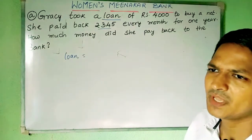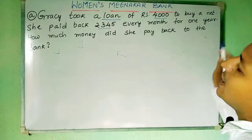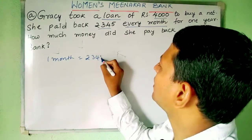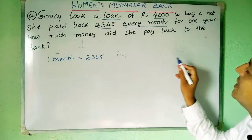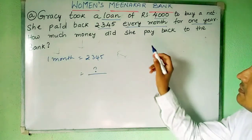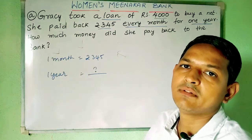So Gracie took a loan of rupees 4000 to buy a net. She paid back rupees 345 every month. For one month she is paying rupees 345 — that is given. And for one year, every month she is paying rupees 345, so how much money did she pay back to the bank in one year? That is what is asked. When a word problem is given, we need to read it twice or thrice to understand what is given and what is asked. Given: for one month she pays rupees 345. Asked: for one year, how much does she pay?